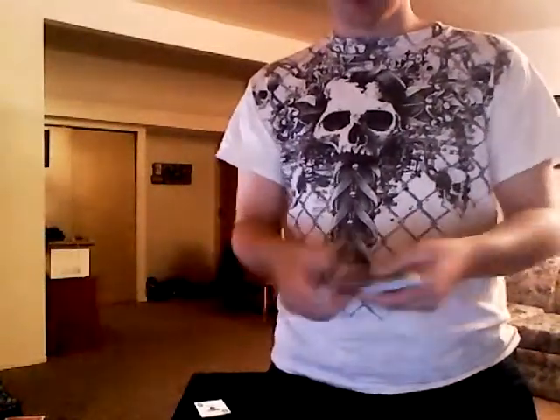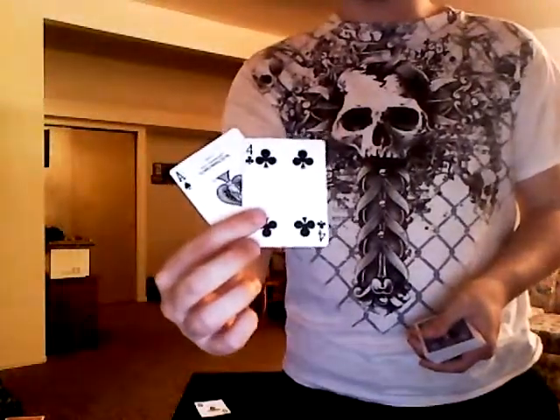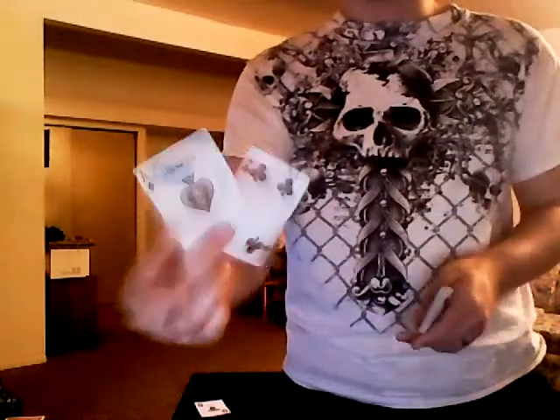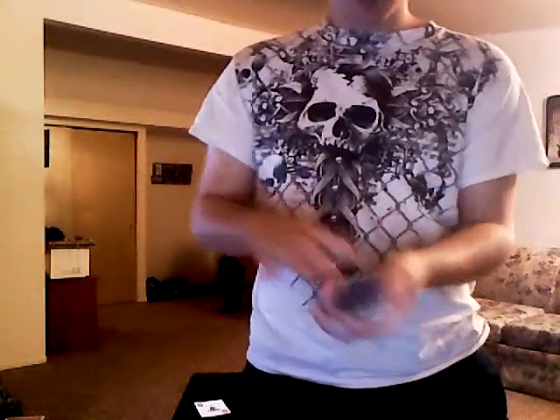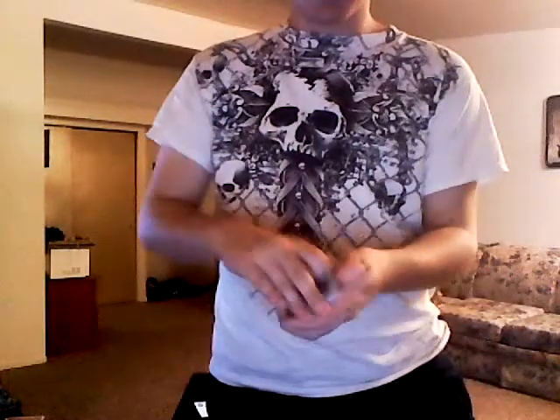Each have them pick a card — let's just say the top two cards. You go ahead and put one, losing it in the deck. We don't want to know where it's at. The other one goes in the deck too — don't want to see where it's at.